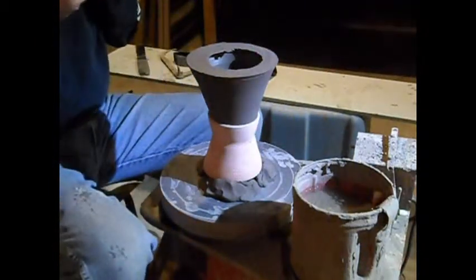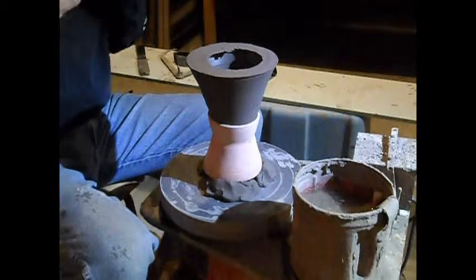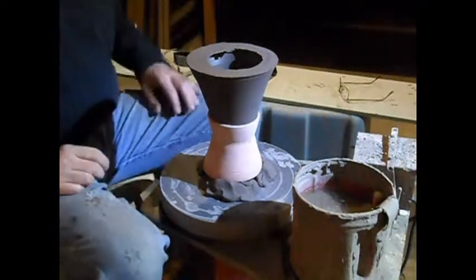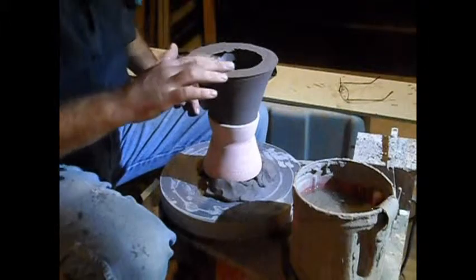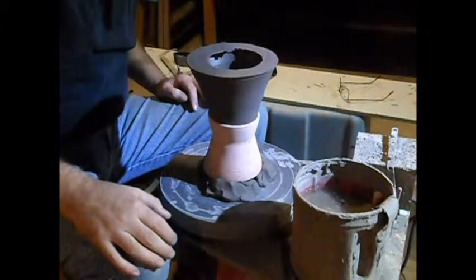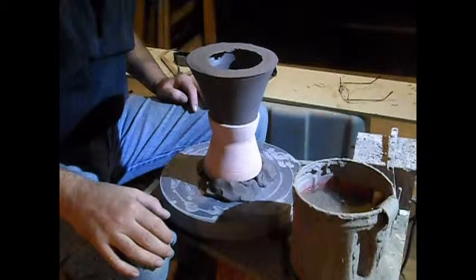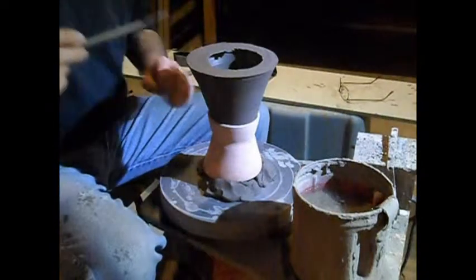All right folks, hopefully the sound's working today — I checked it and it should be, but you never know. We have the top portion of the alembic that we just threw yesterday, and it's still really, really soft.